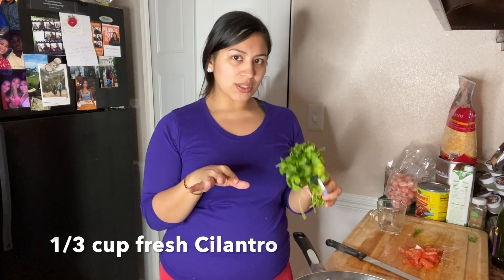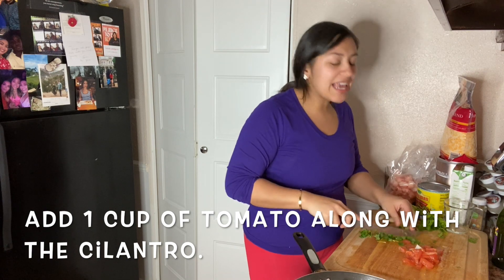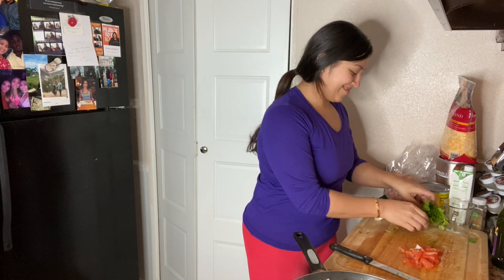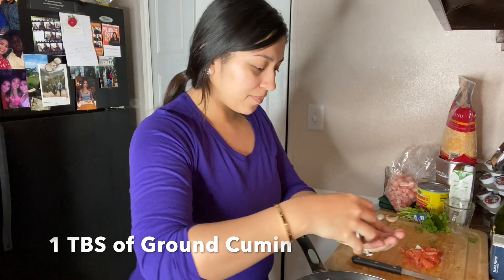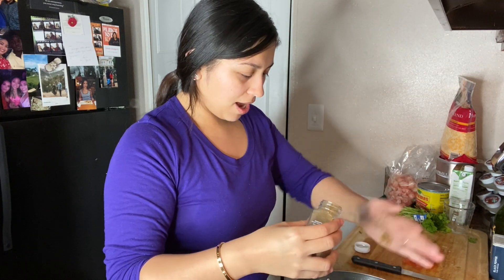Now I will use a third of a cup of cilantro. I like to use fresh vegetables and fresh spices just because it gives the dish so much flavor. The key to making whatever meal, including these enchiladas, is to do it with love — that's one thing my mom always told me growing up. Season to your liking. I will add some ground cumin — I'm going to eyeball it. Perfect.